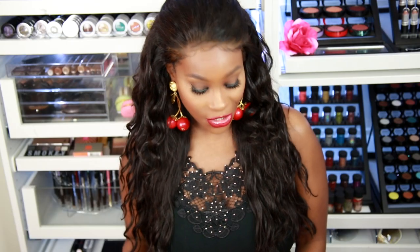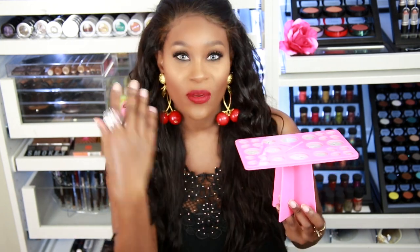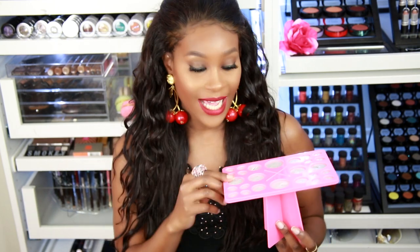The next thing I want to show you is something from that same brand — and this is a brush dryer. After you wash your brushes, you just stick them in here so all the moisture drips down instead of into the bristles. I got this for $9.